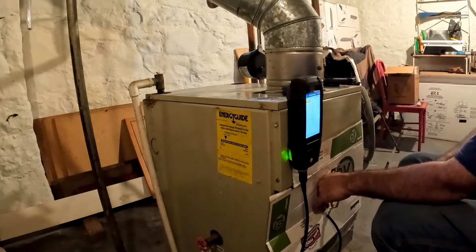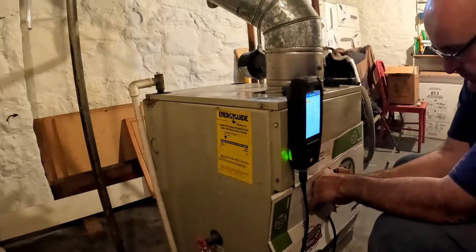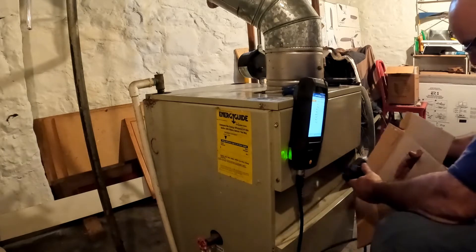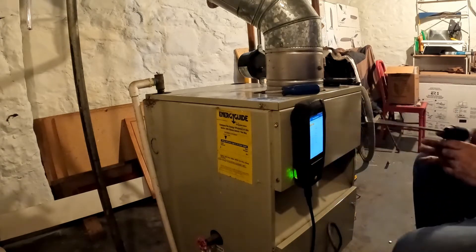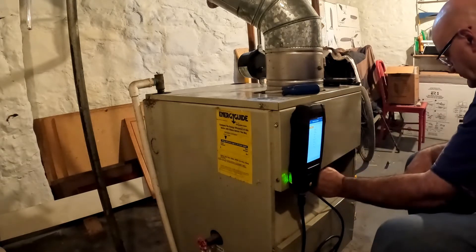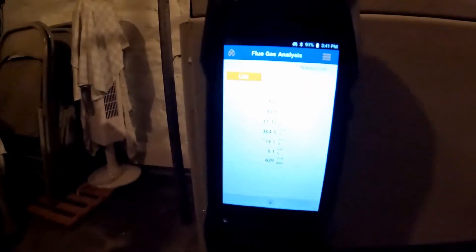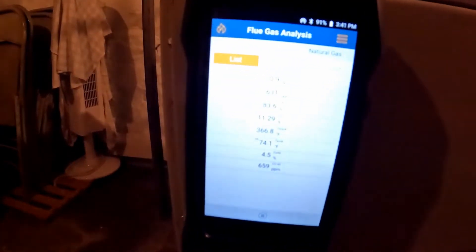It's a sign of a draft problem. So far I don't think we have a draft problem - looks like it. So I'm going to take this off and redo the test without this cardboard and see what we got. Now the oxygen went down again. As you can see, I removed the draft cover and the oxygen is decreasing - this is a dangerous situation. We're losing oxygen.